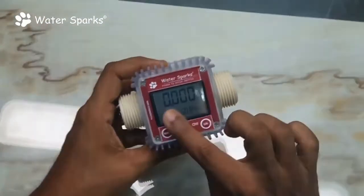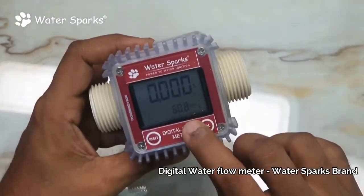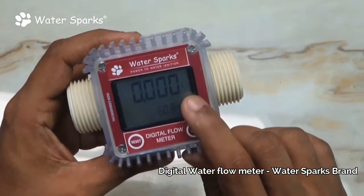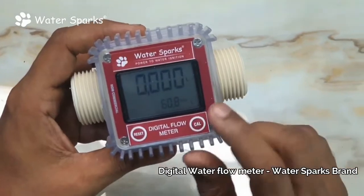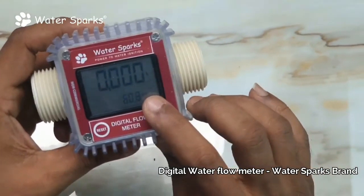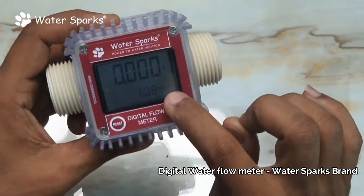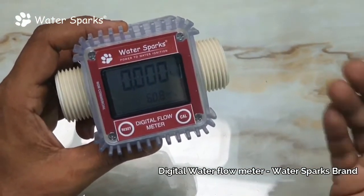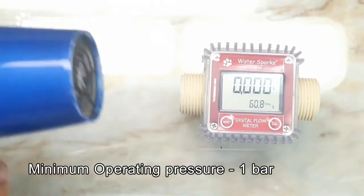Now let's go to the technical part — how to operate this meter. The display shows the flow of liquid and down here you see the totalizer. The totalizer cannot be disturbed in any way, like the odometer in your bike or car. So for example, if you take a reading of 60.8 — meaning 60 liters and 800 milliliters — and the next reading is 70.8, then 10 liters have flowed through the pipe.